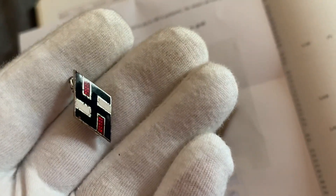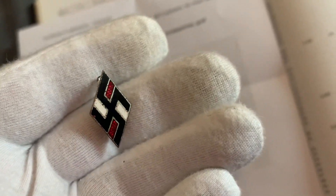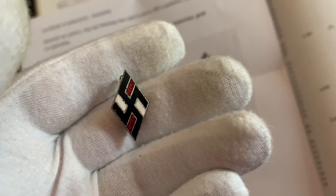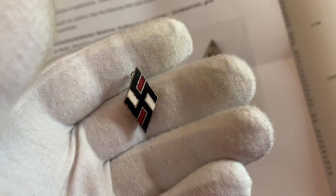There's the badge — it's a close-up. It's a lovely looking badge. That will go with the rest of my Hitler Youth badges.